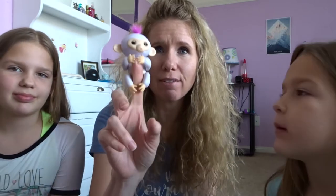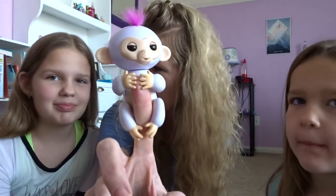Hey there, it's Jess, and this is Pepper, and this is Summer. So it's January 4th — on Christmas Day, the girls both got these Fingerlings. I'm gonna do a Fingerling review — Fingerling, is that what they're called? Yeah. What a strange name.